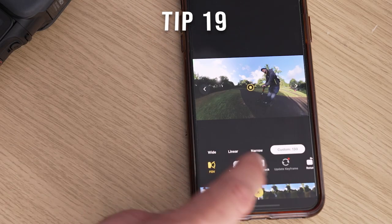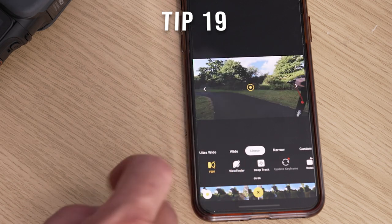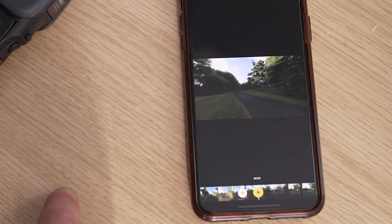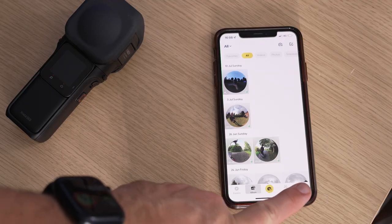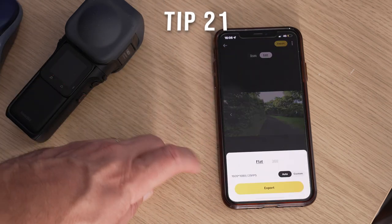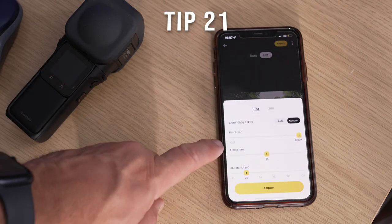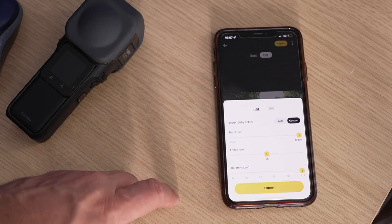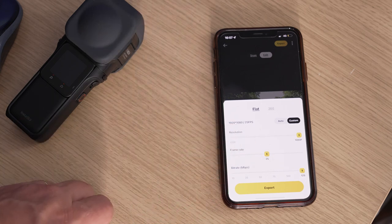When editing in app, if you want your videos to look as natural as possible and avoid super wide distorted fisheye horizons then select the natural view. You may notice in some videos that there's an Insta360 logo in the bottom right-hand corner of your shots — you can turn it off by selecting settings in the app and deselecting the shot-on watermark. When exporting your videos always select custom, which will allow you to export at a higher bit rate and sometimes change to a higher resolution from 1080 to 1440.